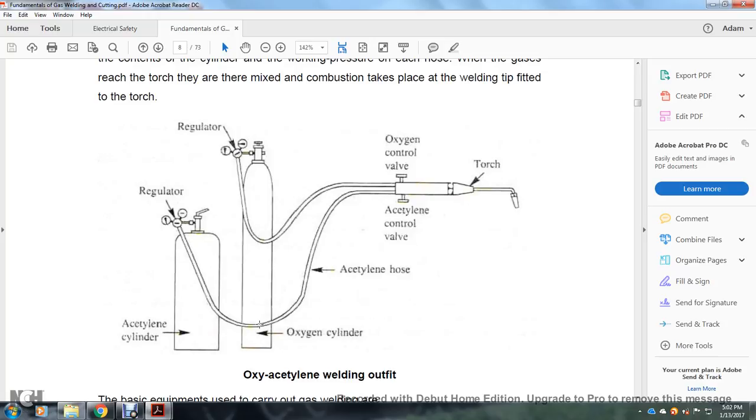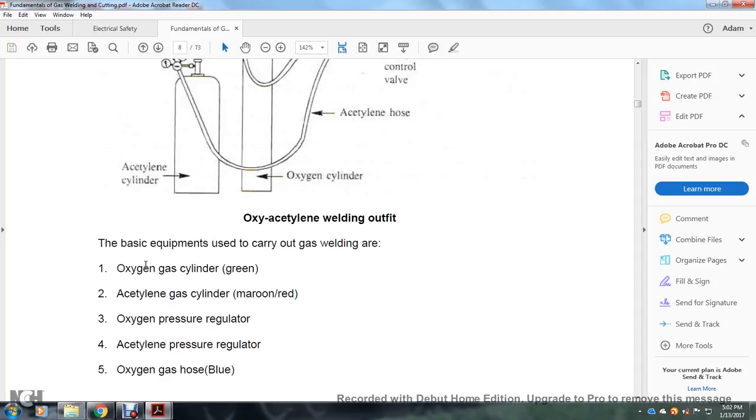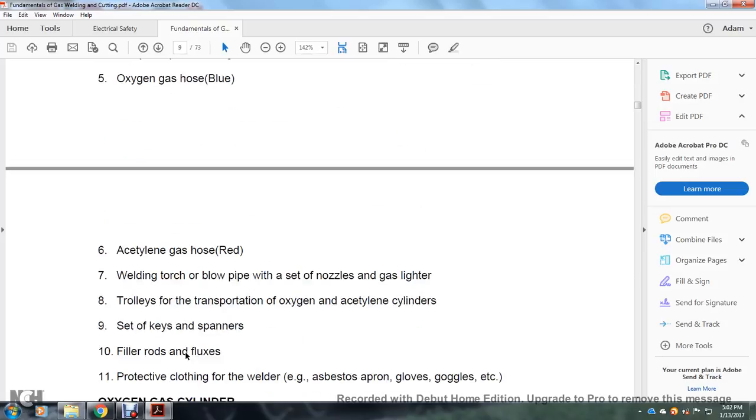You have your torch acetylene control valve and oxygen control valve. The oxy-acetylene welding outfit: the basic equipment used to carry out gas welding includes an oxy-gas cylinder (green) and an acetylene gas cylinder (maroon or red), oxygen pressure regulator, acetylene pressure regulator, oxygen gas hose (blue), acetylene gas hose (red), welding torch and blowpipe with the set nozzle, gas lighter, trolley for transportation of oxygen and acetylene cylinders, set of keys and spanners, filler rods and fluxes, and protective clothing for the welder — asbestos apron, gloves, and goggles.